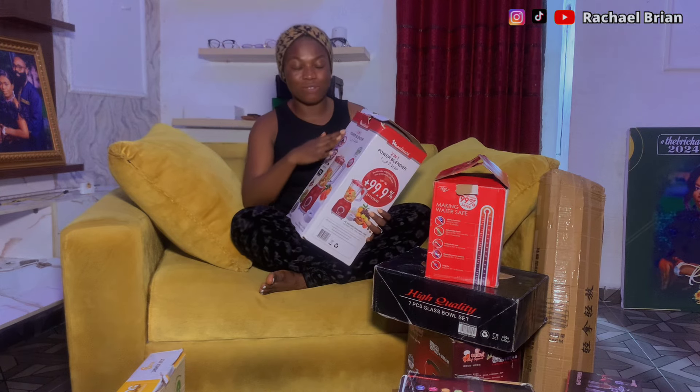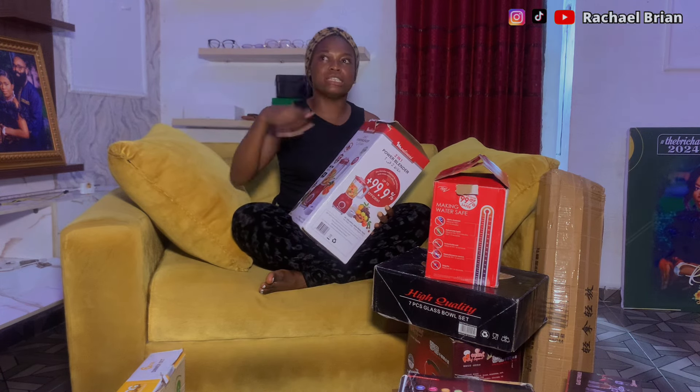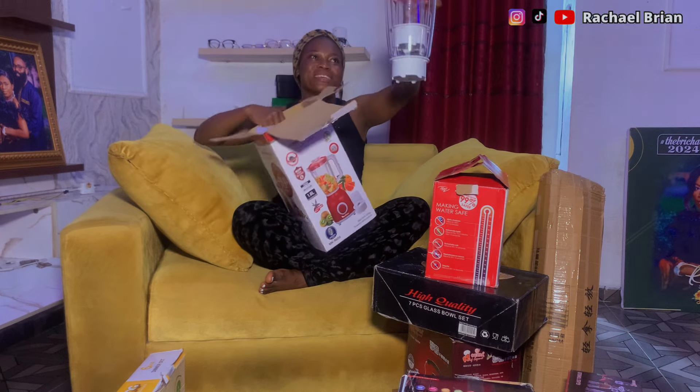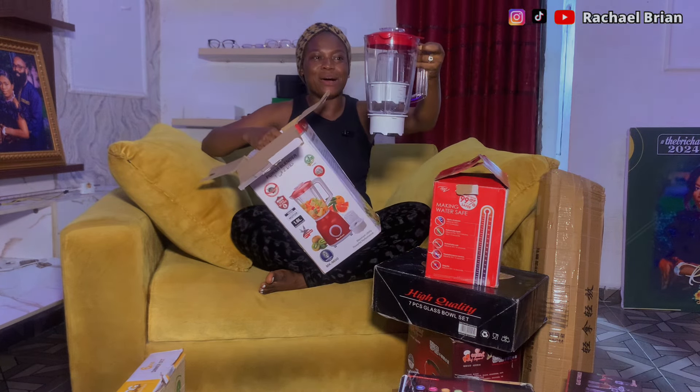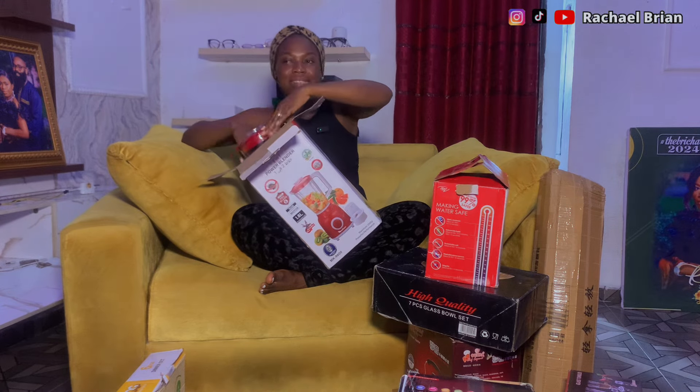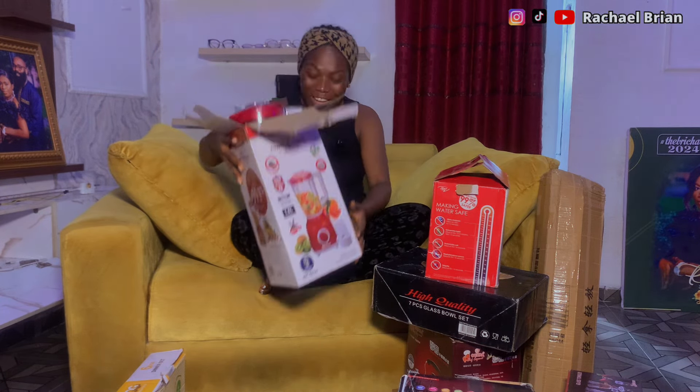This particular blender I know where it's coming from — it's from my younger sister Mercy. I actually found it hidden in the house and they told me it was a wedding gift. All my siblings got gifts for me. She got me this beautiful red and white blender — it's a 1.6-liter, two-in-one. I love it! Thank you so much Mercy, God bless you.